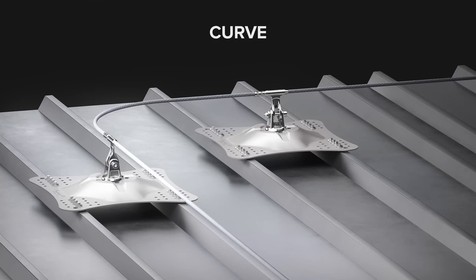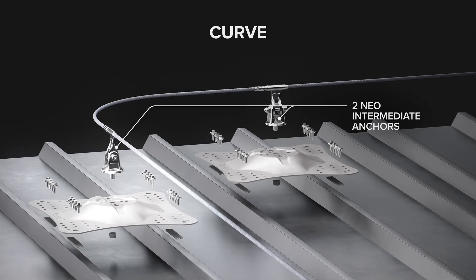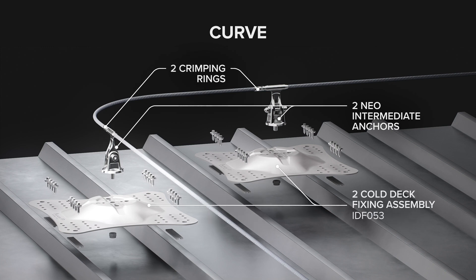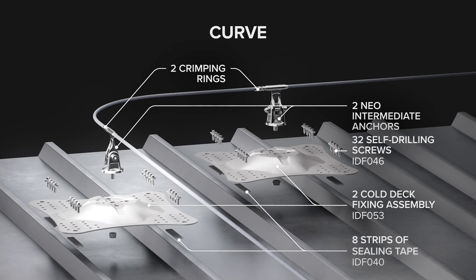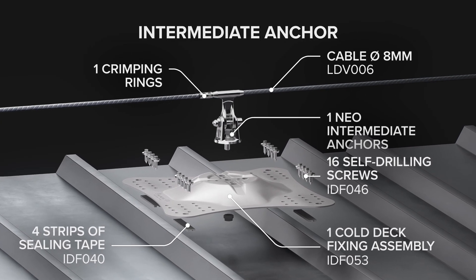It is best to install the curves first if the Lifeline has at least one of them. The components of an intermediate anchor are the same as those of one curve support, except for the crimping ring. Intermediate anchors should be installed every 50 metres (164 feet) of cable Lifeline.